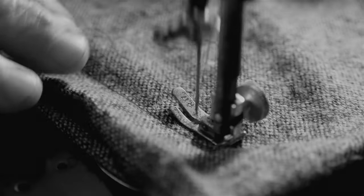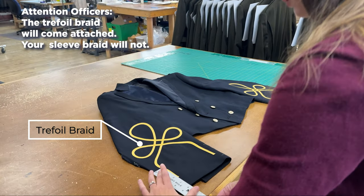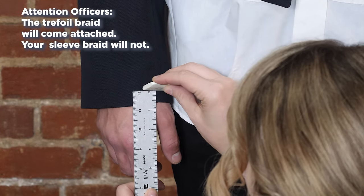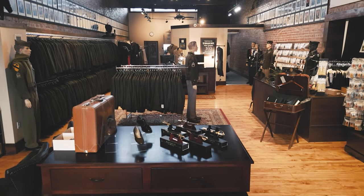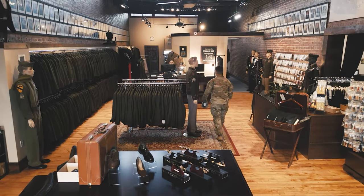Your correct dress shirt size is also critical, as we sew the officer's trefoil on your sleeve based on the sleeve length you provide. You will need to make sure you have a tailor ready to attach the officer or enlisted sleeve braid, hem the sleeves and trousers to the exact length, sew on your rank, and possibly alter the final tweaks for the fit of the uniform. Of course, if you find yourself close to Leavenworth, Kansas or Woodbridge, Virginia, we can handle all these details for you.